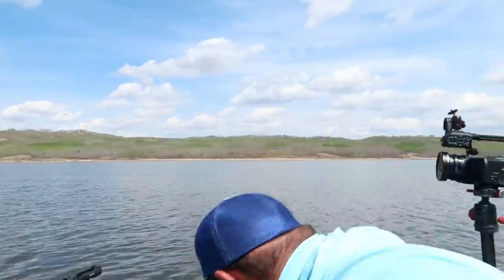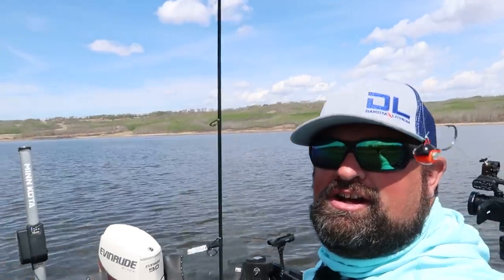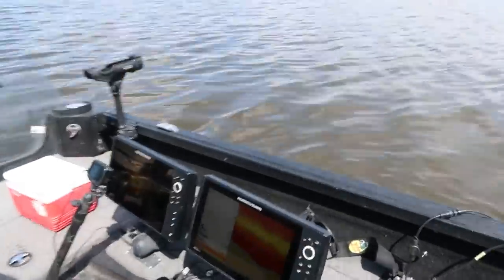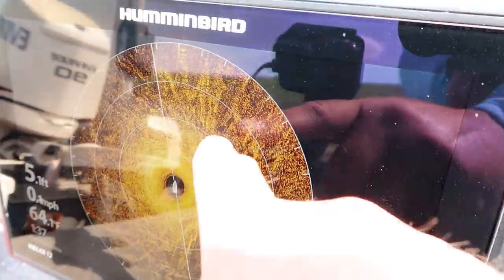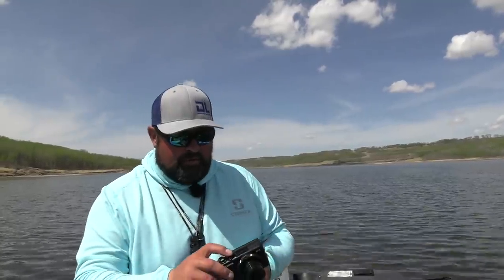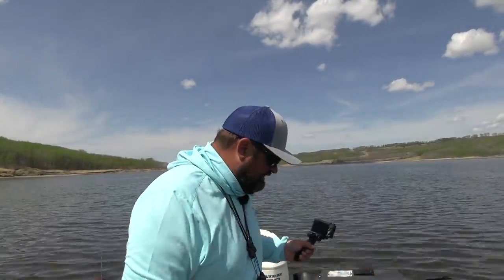Pitching jigs right now for hopefully shallow water walleye. I've got an orange and black one-eighth ounce jig that I'm going to pitch around. I've already done some searching with side imaging, and once I catch a couple, we'll drive around and show you some stuff on the side imaging. I laid a couple of waypoints down where I was marking fish, gone back to them, and dropped down the 360. As I'm picking up pods of fish — right now they're off to the front right of the boat — I'm going to cast to them.